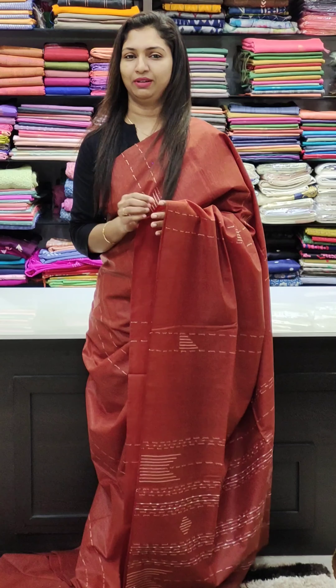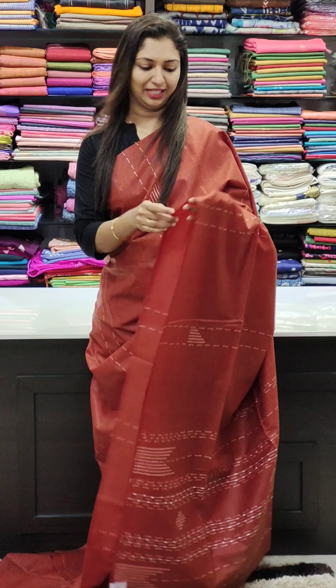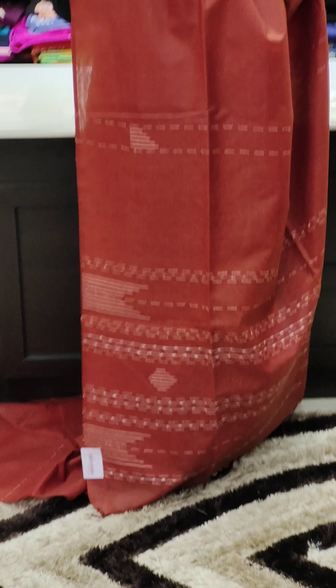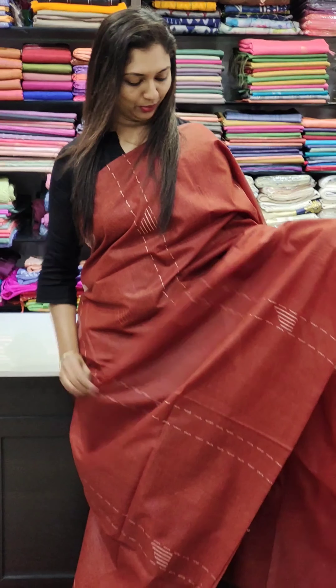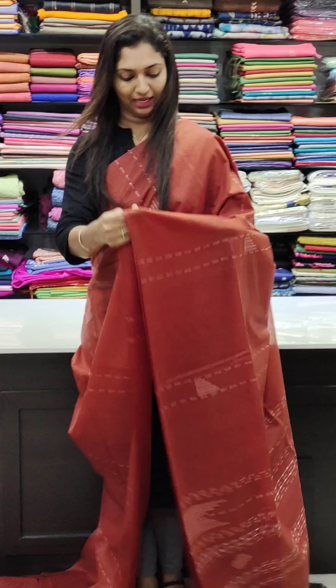I will use the same color as the blouse — blending the blouse in color for a good combination.